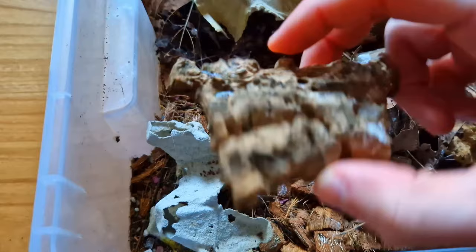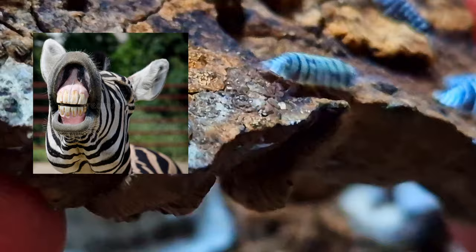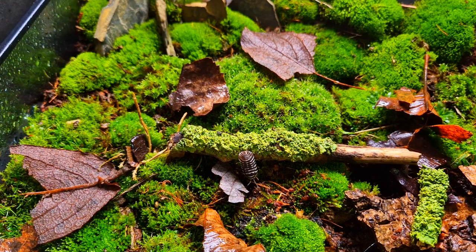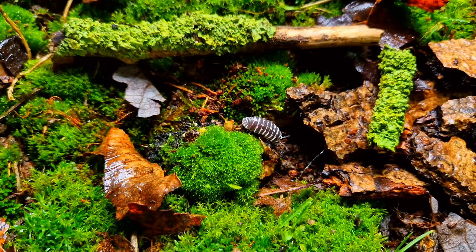Now it's time to add the isopods. I have two different species ready. The first one is a zebra isopod — I guess it's not hard to see why they are called that. For now I'm adding only one or two first; I want to check if they are doing well in the terrarium, and once I'm sure they're fine I will add some more. The first thing he wants to do is probably look for a dark place to hide — I'll let him settle in while I add the other species.